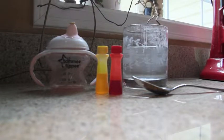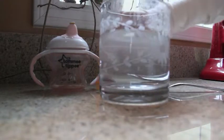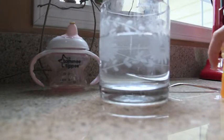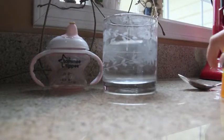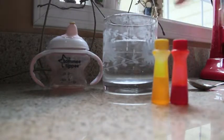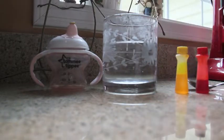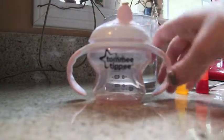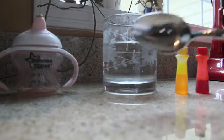Hi guys, here you can see all that you are going to need for making reborn apple juice. I have this cup of water, and the reason I'm not making it in a bottle is because it's too hard to stir personally, but I'm not saying that you can't. You are going to need red and yellow food coloring, a sippy cup or a bottle, and a spoon for mixing.